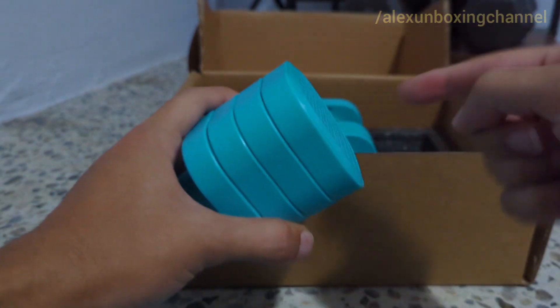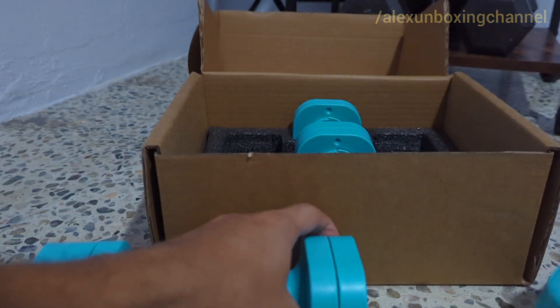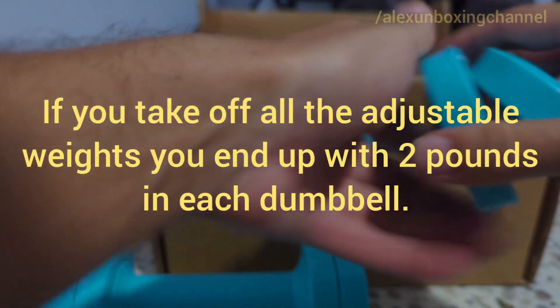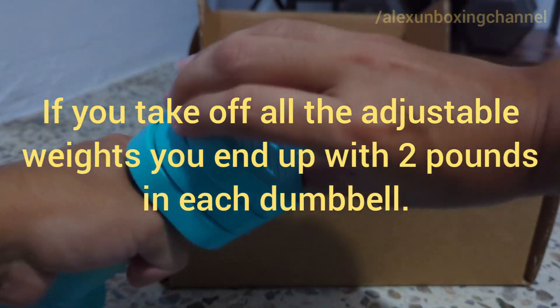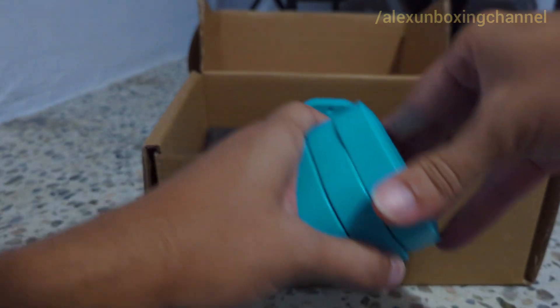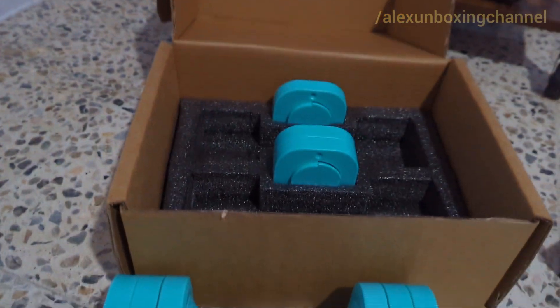Each one of those pieces is one pound. You can put five pounds in each dumbbell if you want. I'm pretty sure you can put more if you want to use only one dumbbell, but in the instructions it doesn't say anything about whether that's recommended or not. If you like what you see, the link is going to be in the description below. Thank you for watching.